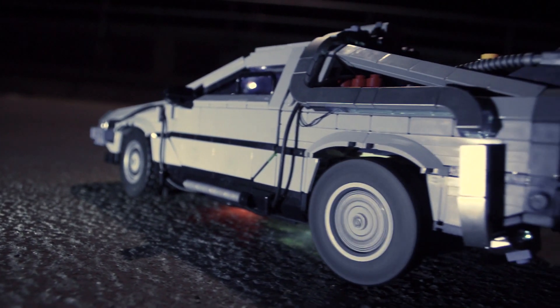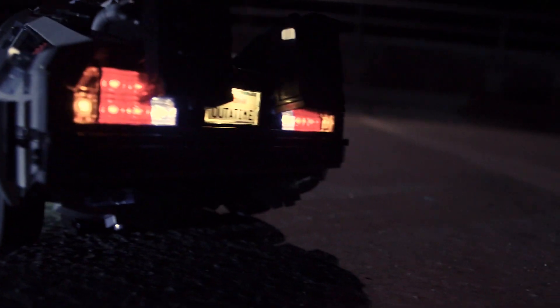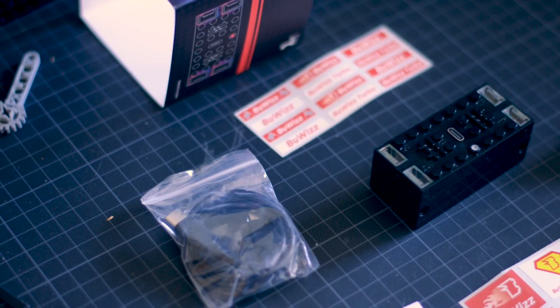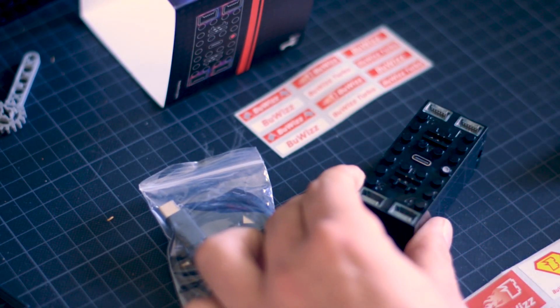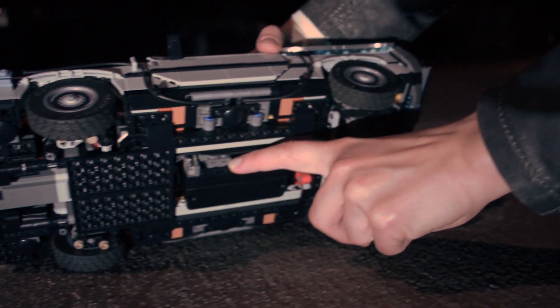The version you just saw uses two LEGO Powered Up large motors and the BuWiz 3. This version is really fast. The Bluetooth battery box — in this case the BuWiz — is underneath the car, so you can quickly switch it on or charge it without disassembly, but you don't see it.